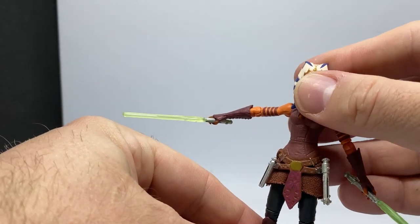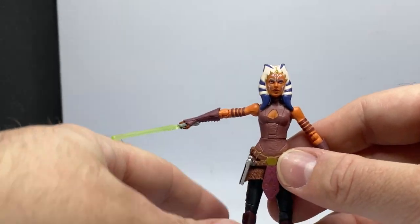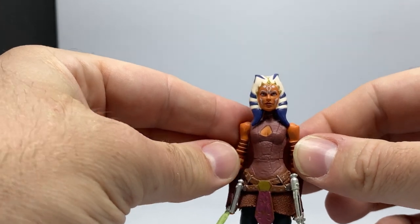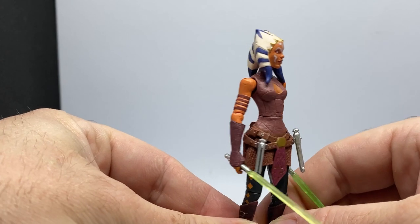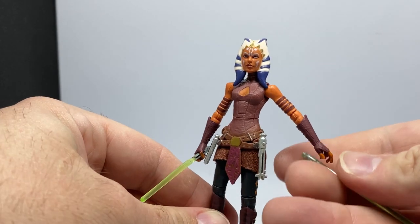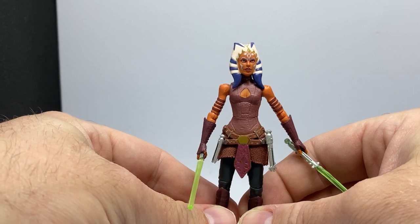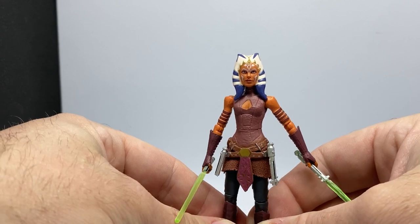It's a great figure and I'd love to see it upgraded. I'd also like to see a realistic version of Season 1 to 2 Ahsoka — I think that would be great in either scale. So there is Ahsoka from the Clone Wars, based on her Season 3 through 6 appearance. Let me know what you think in the comments — thank you very much for tuning in.